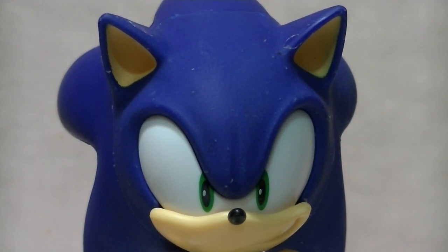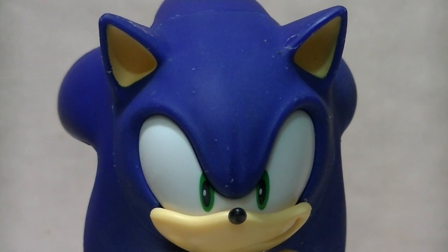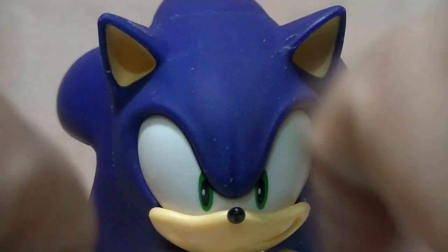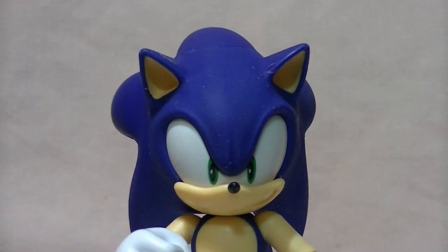I believe what happened is that Jacks Pacific does the same thing that I do. The figure was either cast or painted in a regular paint that's quite glossy, and then they used some kind of overspray or matte finish — the same way that I do — to make that matte look, which makes him look more textured and organic. It's supposed to be the premium paint job. The only problem is that apparently these people don't actually double check their work.